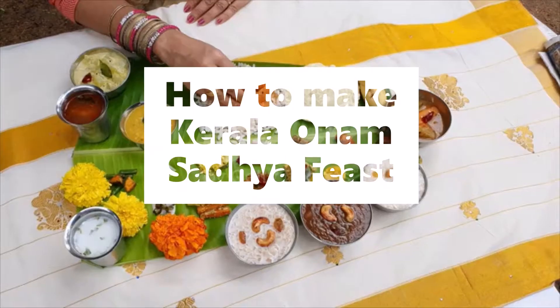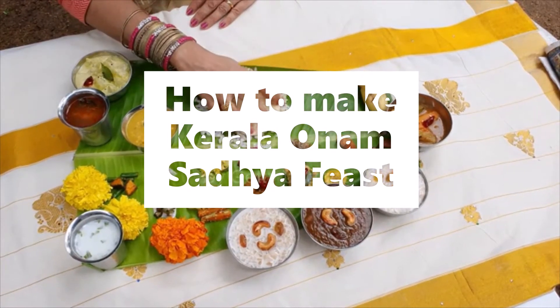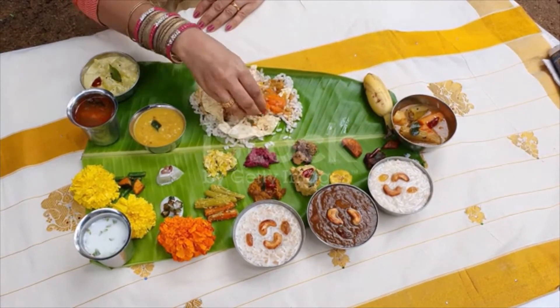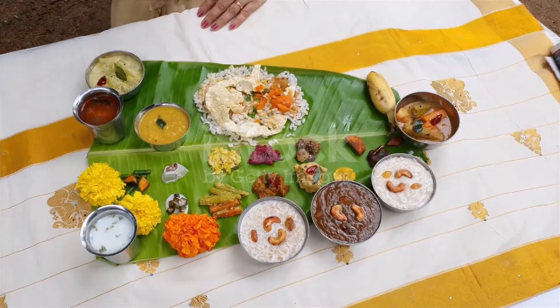Kerala Onam Sadhya Feast. Rice is the main item in a sadhya. It is always the Kerala red rice, semi-polished parboiled brown, which is used for the sadhya. The rice is also called Kerala Mata.